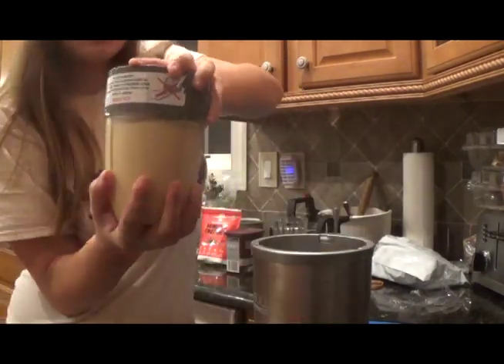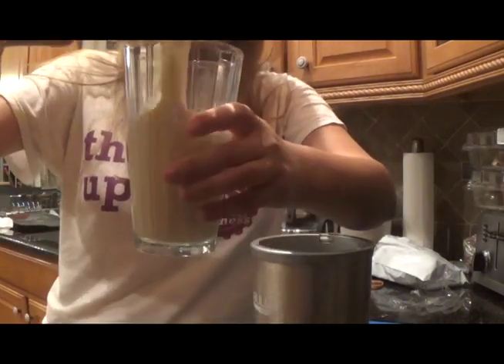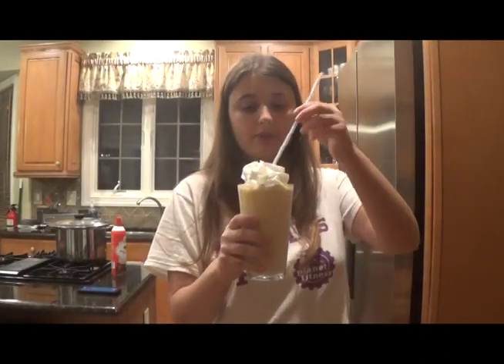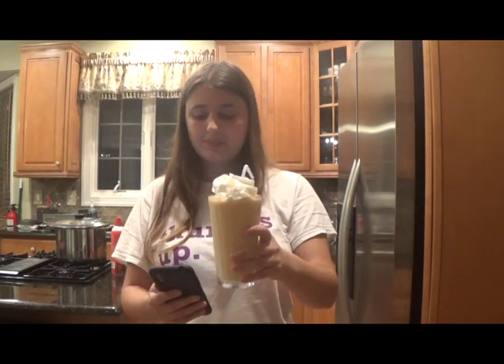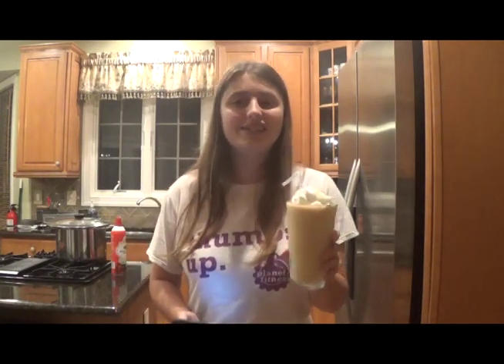And your milkshake is finished. I'm just going to pour it into this tall glass. That looks good. You can then top it off with whipped cream if you want and add a straw. I don't usually add whipped cream because I want to keep it as low calorie as possible, and it tastes great without it, but I'm adding it just for the video.